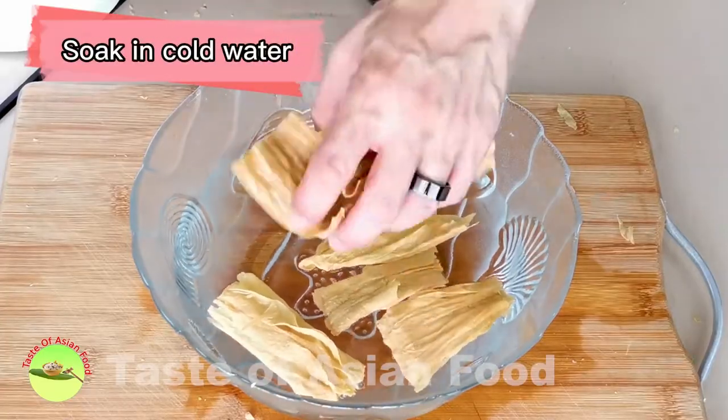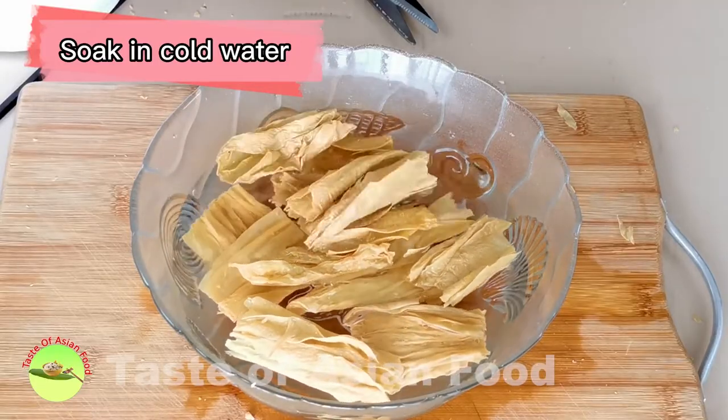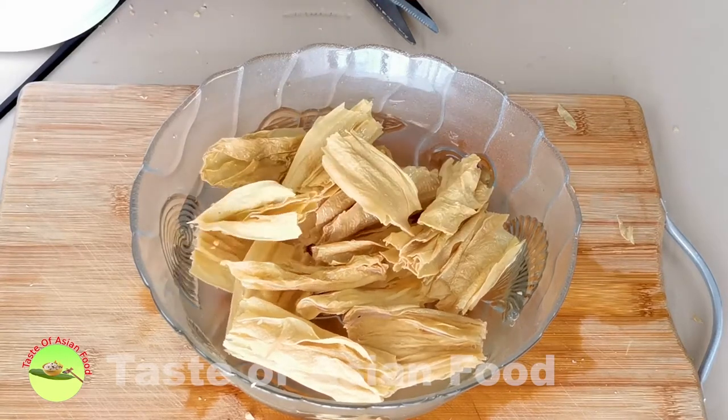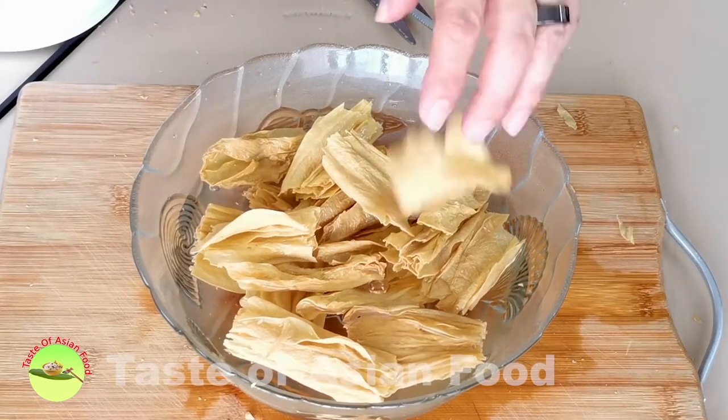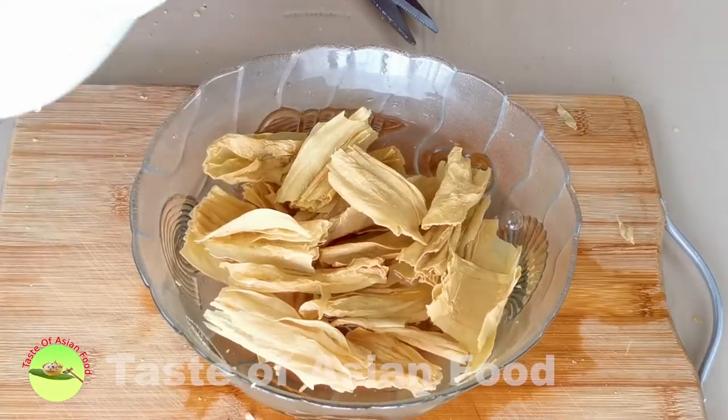Place the tofu skin in a large bowl of cold water and soak it until soft. It is essential to use only cold water, not hot water, as hot water will soften the outer layer of the bean curd skin quickly while the inner layers are still firm.